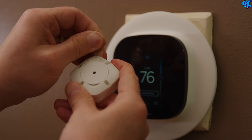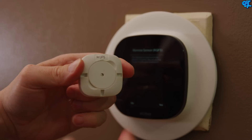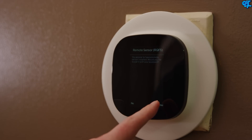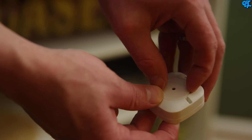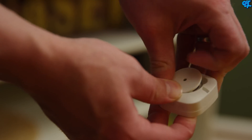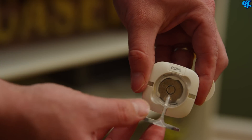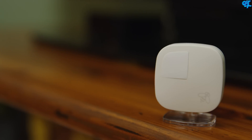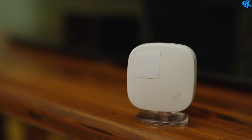To connect the room sensor, stand in front of the ecobee3 with the sensor and remove the pull tab on the back. The ecobee3 thermostat will automatically detect and connect to it. You can mount the room sensor on a wall or use the included stand. To use the stand, remove the battery cover and connect the stand. Place the room sensor in an area that gets good airflow and can also detect movement in the room.